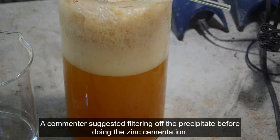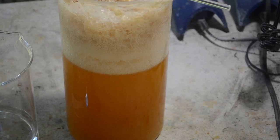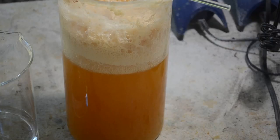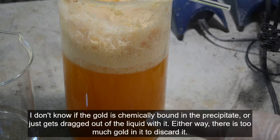In one of my earlier videos, somebody suggested: filter that white precipitate out before you add the zinc to cement out the gold, and maybe you'll have less of a mess. At first thought, that seems like a really good idea. So I did some experimenting — I've been doing a lot of experimenting with this Eco Gold X off camera.